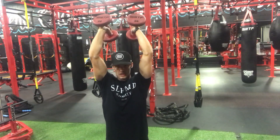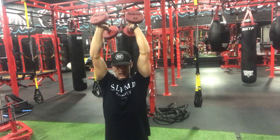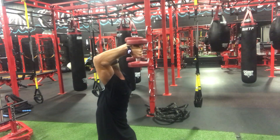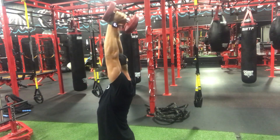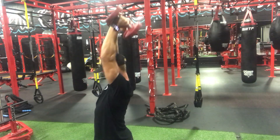Flex your triceps at the top, let them stretch. Side view: up, flex, down, nice and controlled.